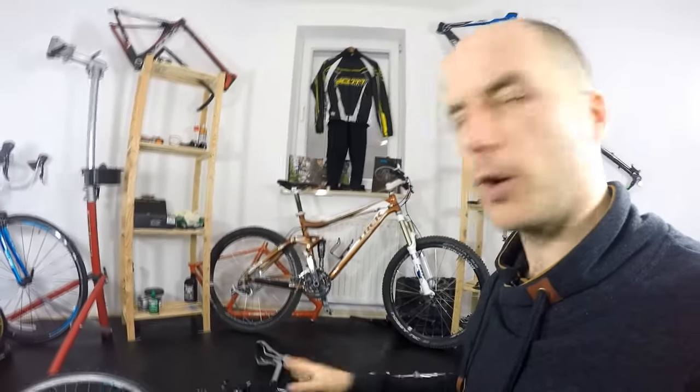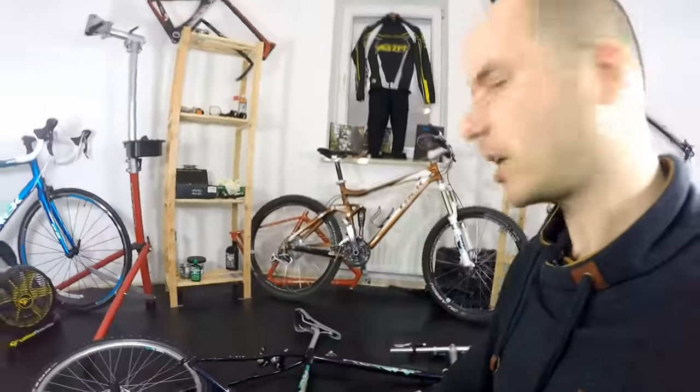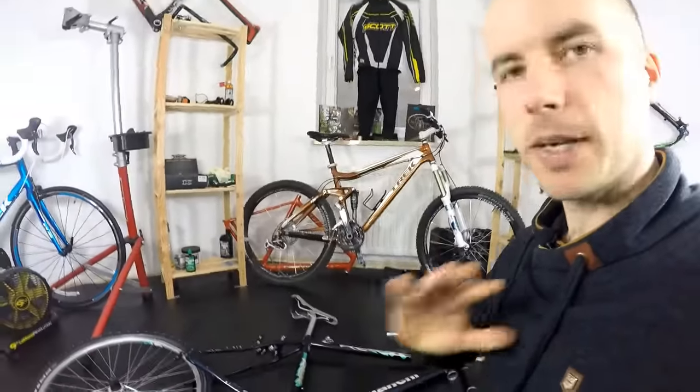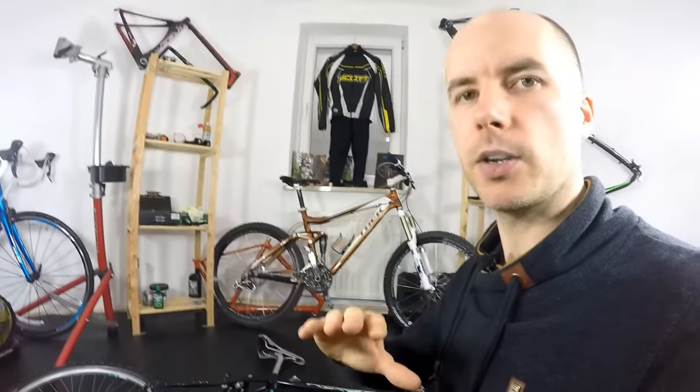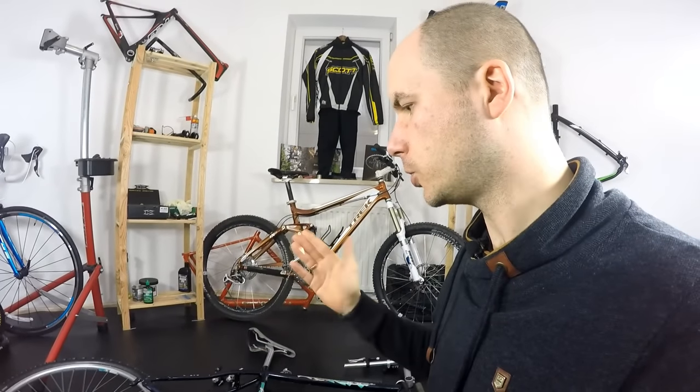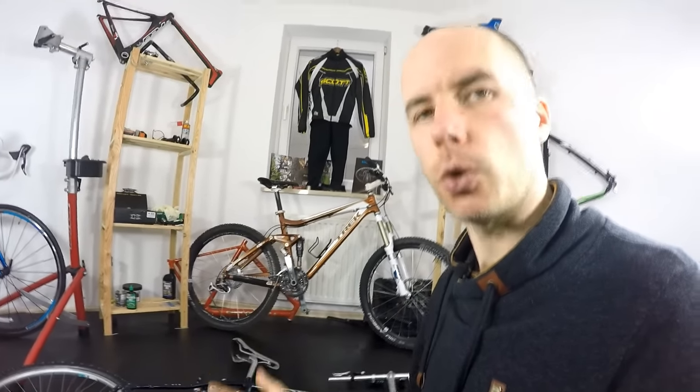This frame made by Bianchi is a really cool frame and I think it's really worthy to upgrade, even for more than a hundred dollars. But let's just make it a very budget bike, and we'll compare what you can purchase for $250 in a store today versus what we can build from these parts.